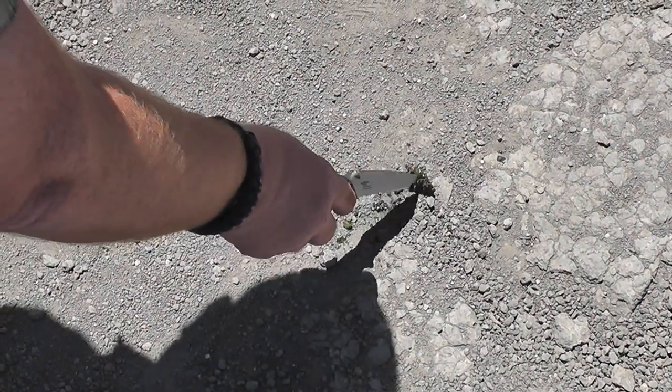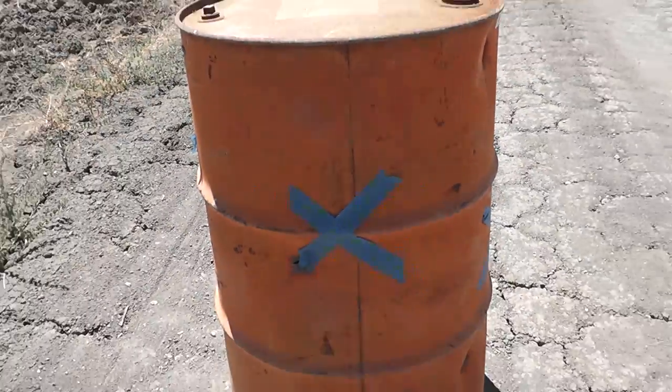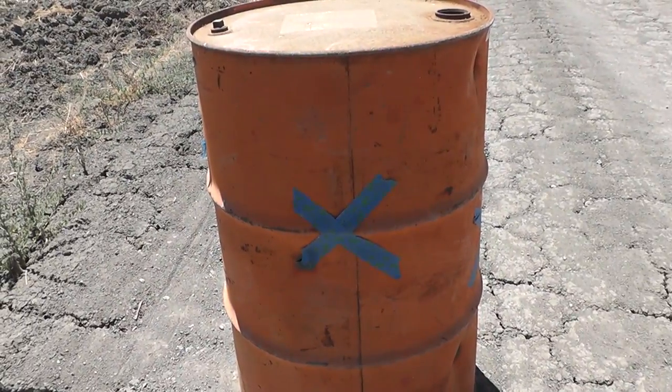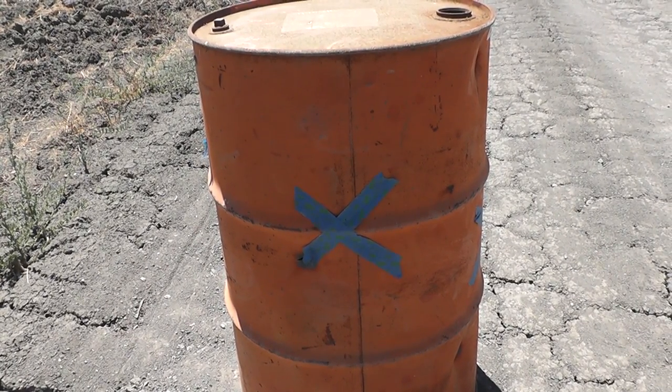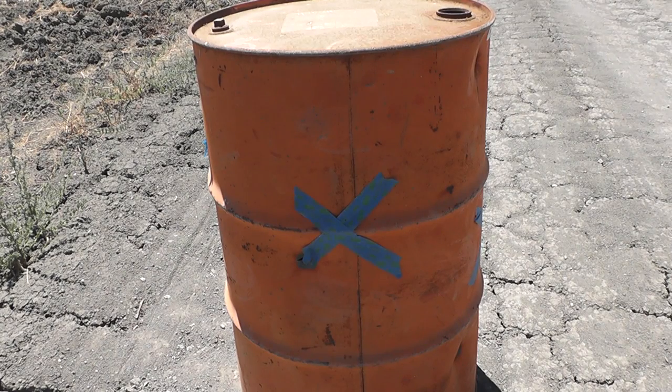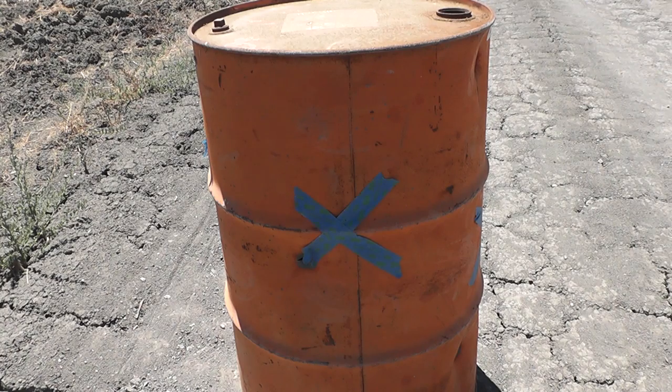Looks like a little dead frog there. I don't know if that would kill you or not. All I know is you better send this barrel to Matt at Desecration Ranch so he could shoot it with a .50 cal, or else this test is invalid. Because unless it's shot with a .50 cal, it doesn't hold up on YouTube. Gotta shoot with a .50 cal.